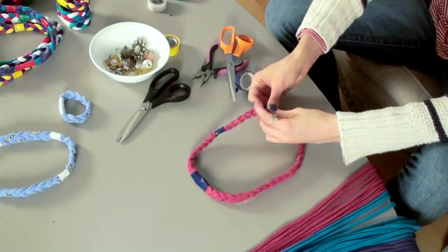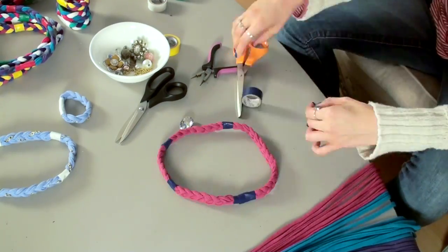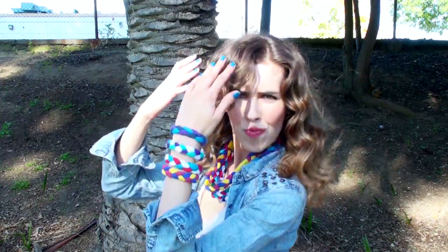I purchased most of these at the craft store. You can just slide them on and braid them in. You can wear them all together or by themselves, then mix and match — and they're super fashionable and easy to make and cost-effective and just amazing. I am done!